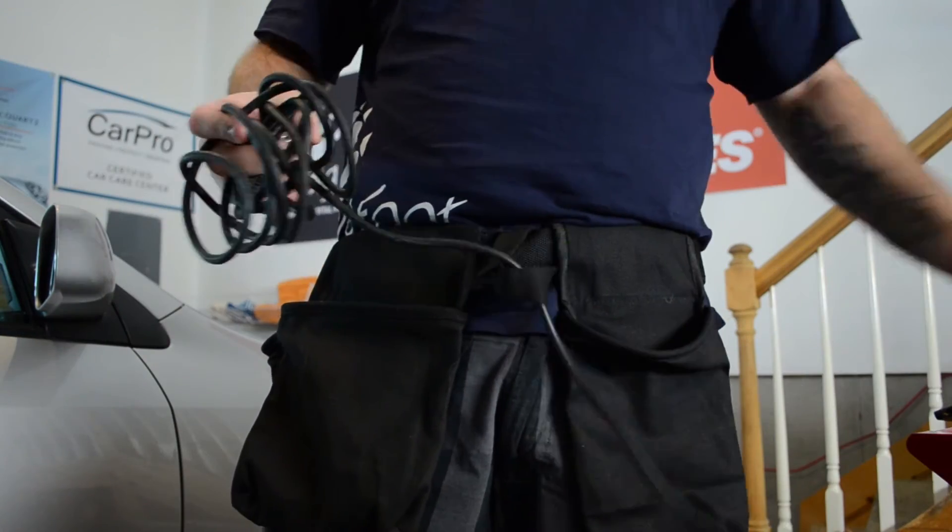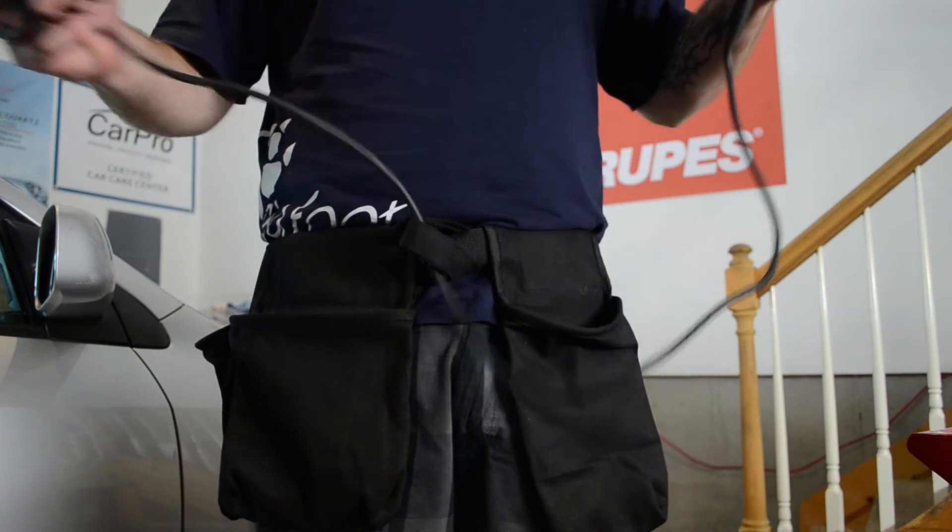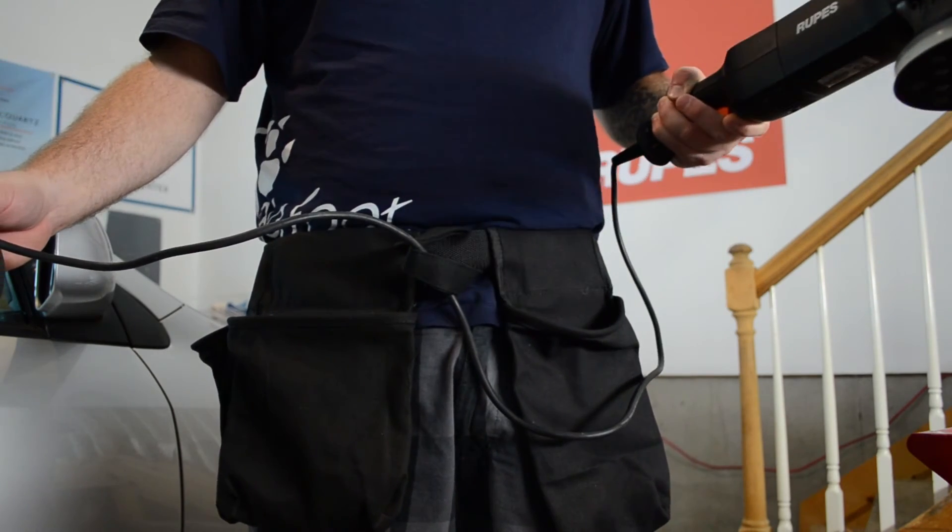Another great feature is the awesome Cord Wrangler Loop. It will help keep your machine's cord away from the paintwork so that you don't make any unnecessary scratches.